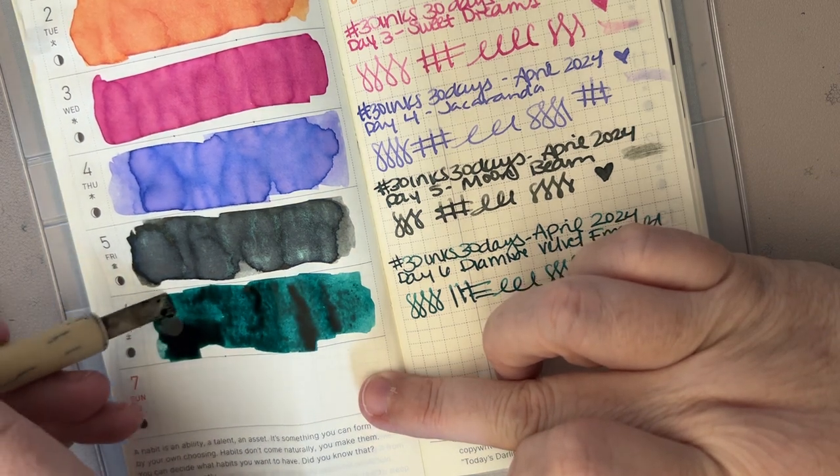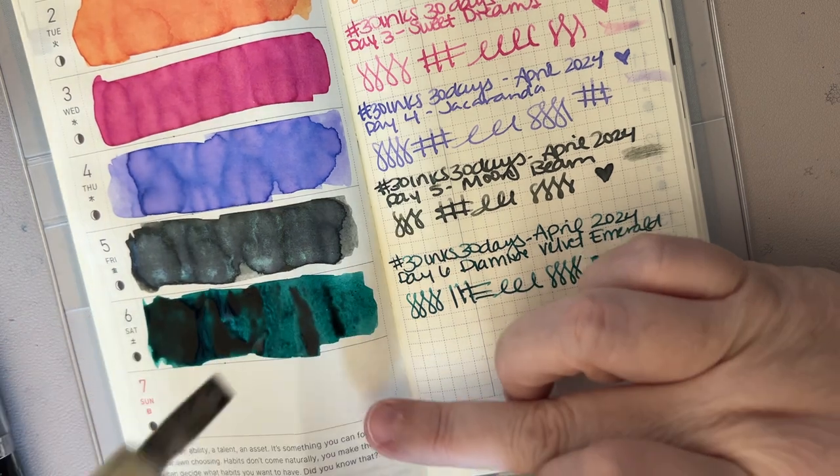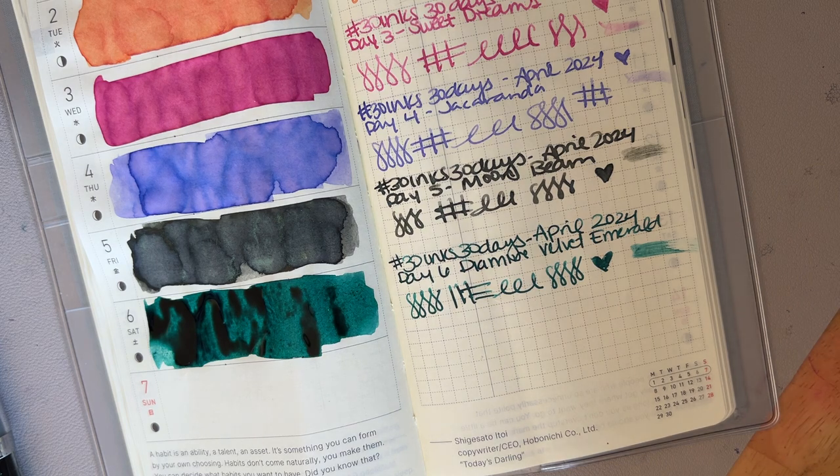Marie in the comments said she wondered about maybe using the automatic pen on her swatch cards because it looks so different on the paper. But I hate the way this feels on the cards — the cards are too toothy or something like that. It feels like nails on a chalkboard sounds to me, if that makes any sense.